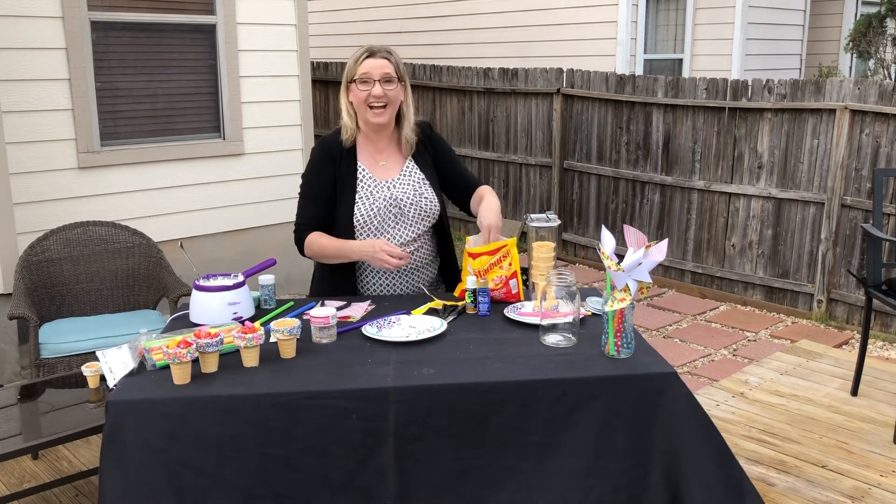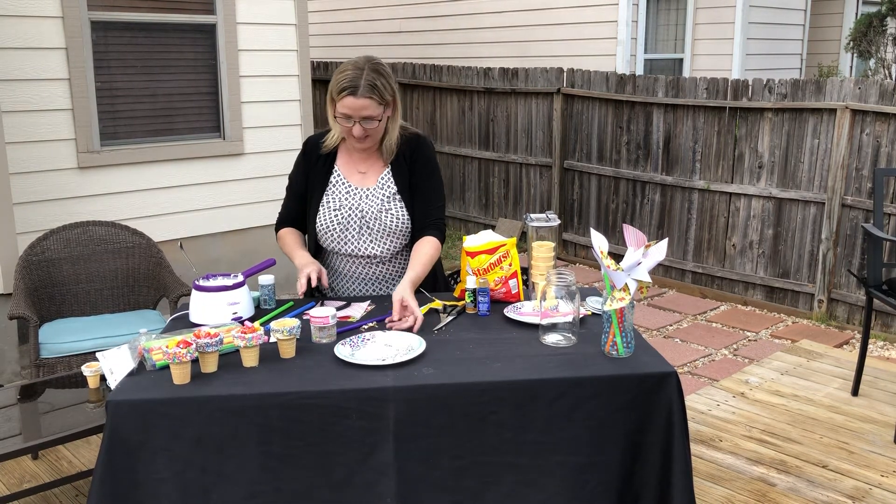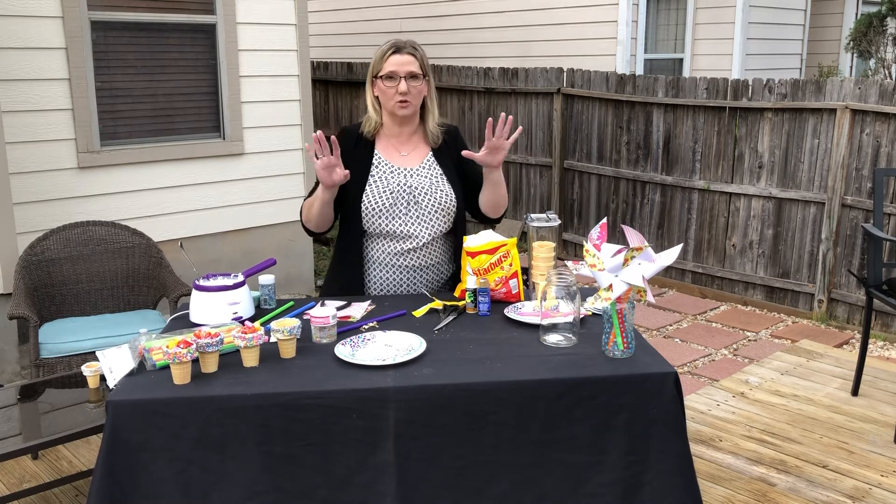Oh, we got a wrapper there — the kids are going to love that! Another fun project are these pinwheels. How cute are these? And they're so simple.